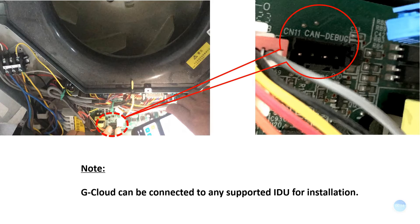Here is a little tip: G-Cloud can be connected to any supported indoor unit for installation. Please install it at the location with the strongest indoor Wi-Fi signal, as close as possible to the indoor router. Please cut off the power of the indoor unit before installation. Live operation is forbidden during the entire installation process.